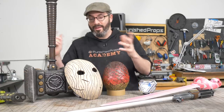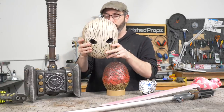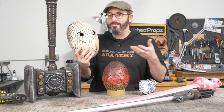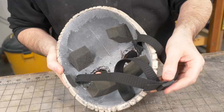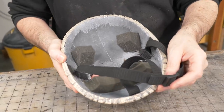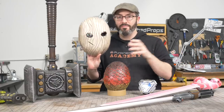Moving on, I've got a mask. This is another fun simple one if you're just getting into foam work. This is the Judge Mask from Far Cry New Dawn and it's really super fun. There's a video on this just like the rest of these if you want to see how we put it together, and of course the patterns are free. This is the kind of mask that can be modified to fit a whole variety of other types of masks too.